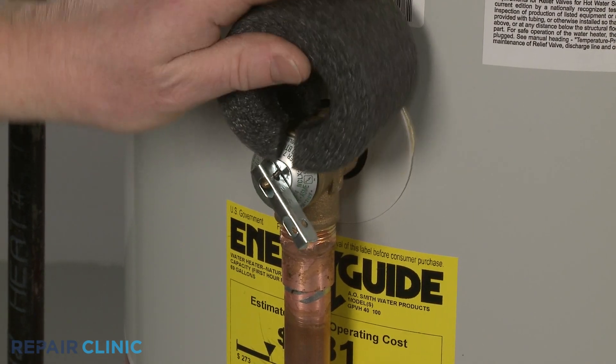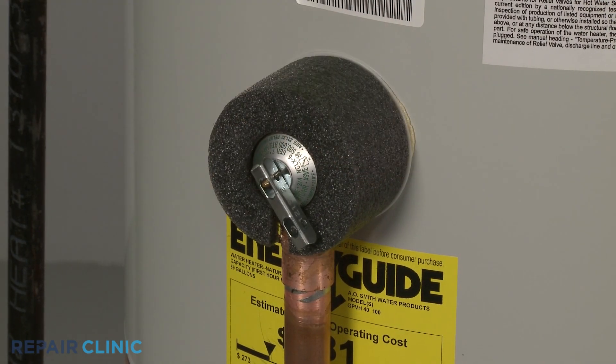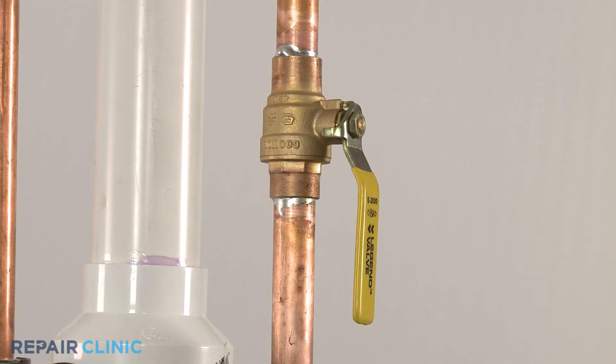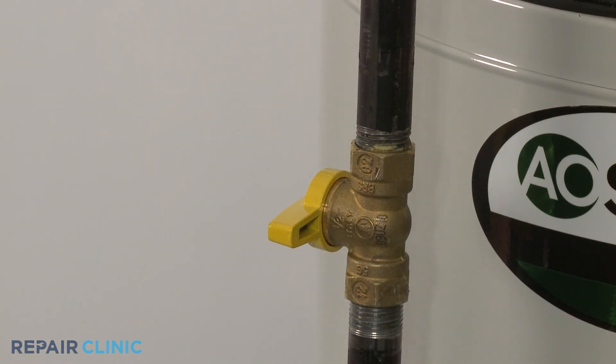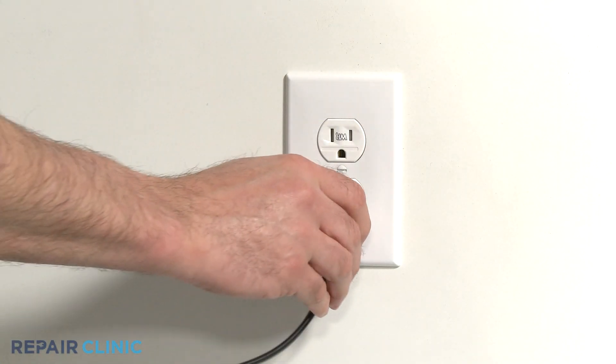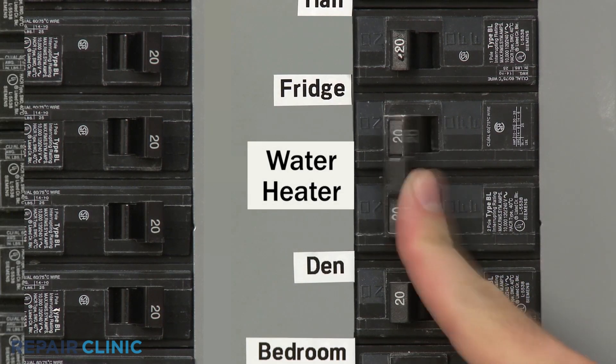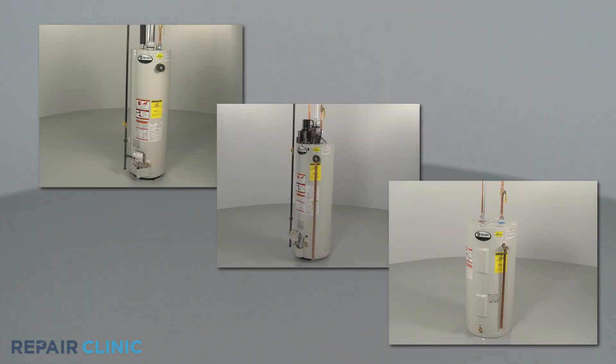Align the insulation on the valve, if applicable. Now open the water intake valve and allow the tank to refill. If applicable, turn the gas supply back on, plug the power cord back in, or restore the power supply, and the water heater should be ready for use.